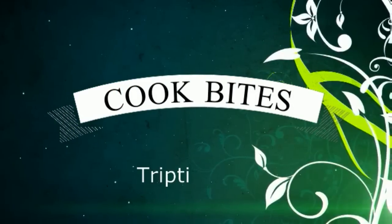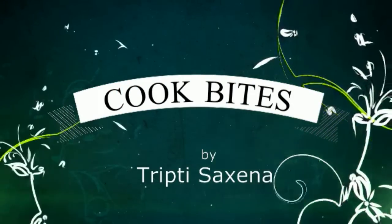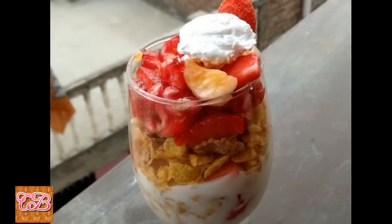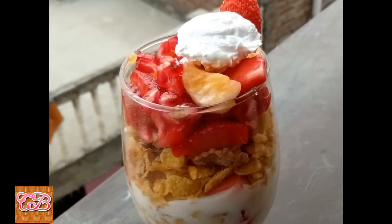Hello everyone, welcome to Cook Bites. I am Tripti Sakse. Today I will make a breakfast trifle. It's very healthy and tasty for kids and everyone. Let's see the ingredients.